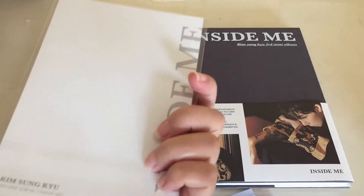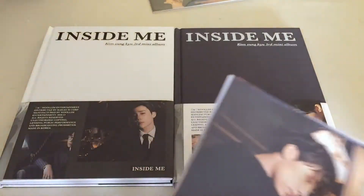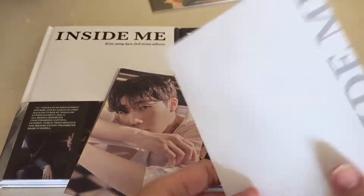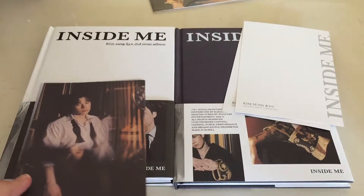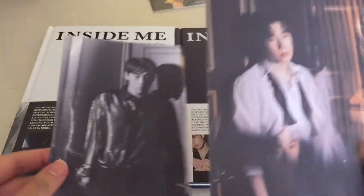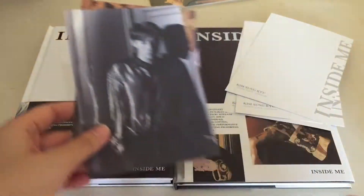I'm not sure if this is from Makestar or not, but here are the postcards, which I will be putting in my binder as well. And this is how it looks like at the back — it just says Inside Me and then Kim Sunggyu. We've been waiting for this comeback since he got discharged earlier this year, so I am just so happy.